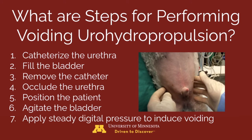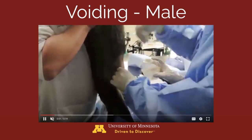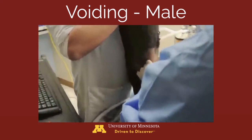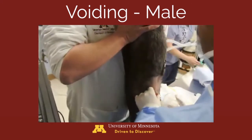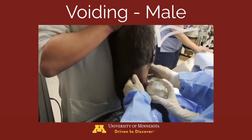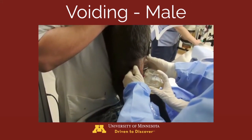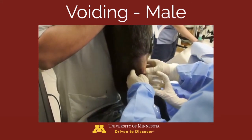Step 7: apply steady digital pressure to the bladder to induce voiding and flush stones out of the urinary tract. This first video demonstrates voiding in a small male dog. You'll see that the urethra is occluded, then unoccluded, and steady digital pressure is applied to the abdomen, producing a nice stream of urine collected into a cup along with the stones being voided.